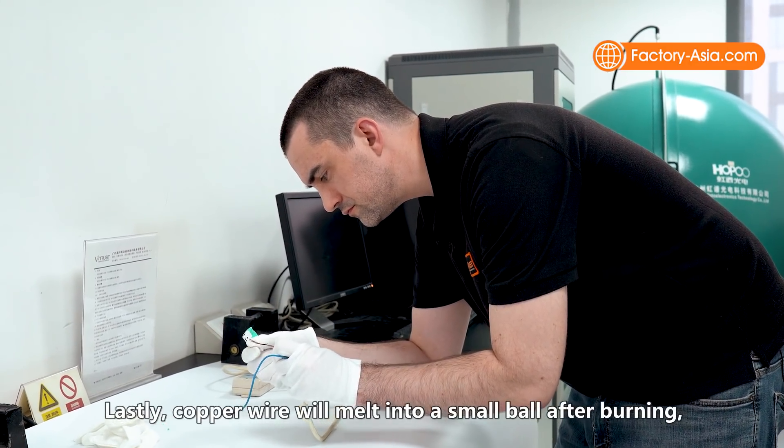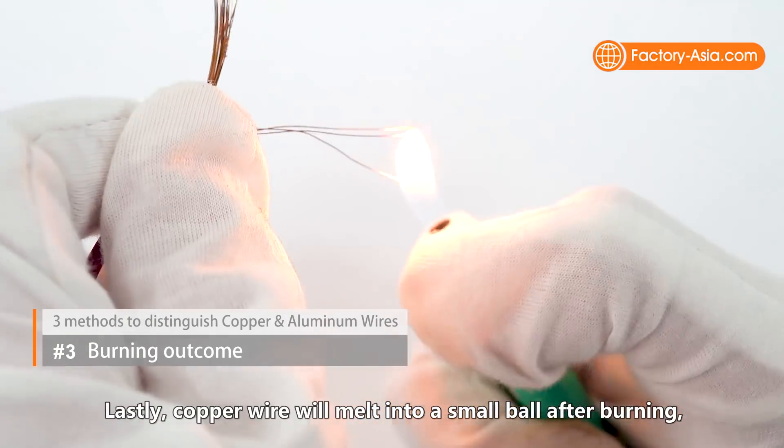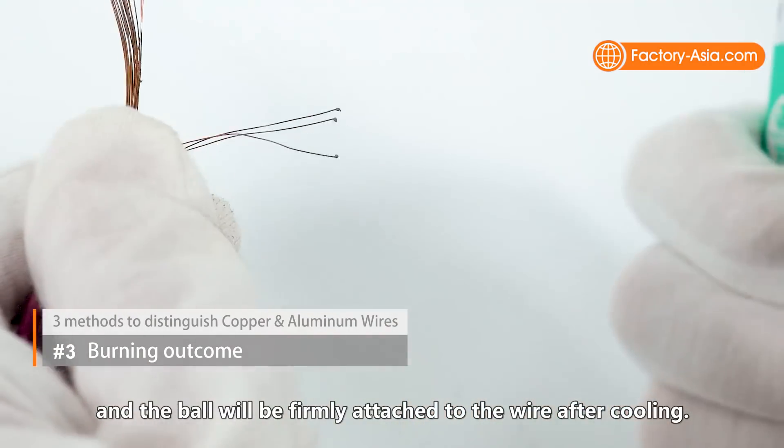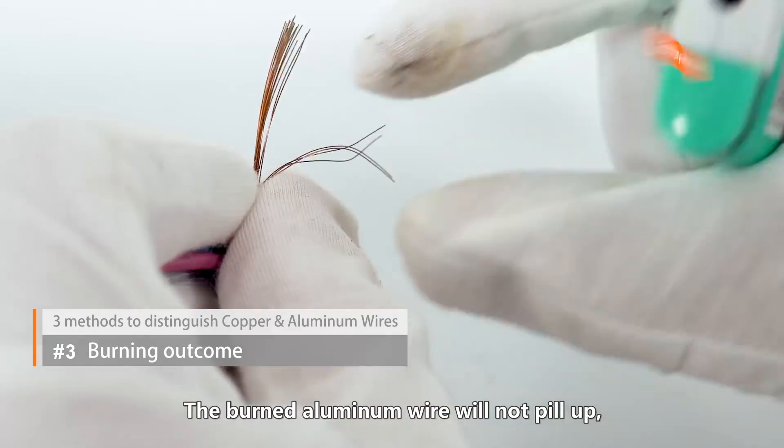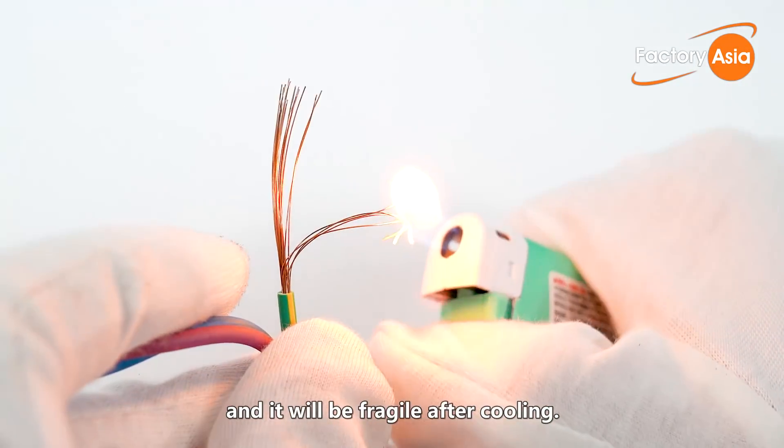Lastly, copper wire will melt into a small ball after burning and the ball will be firmly attached to the wire after cooling. The burned aluminum wire will not peel up and it will be fragile after cooling.